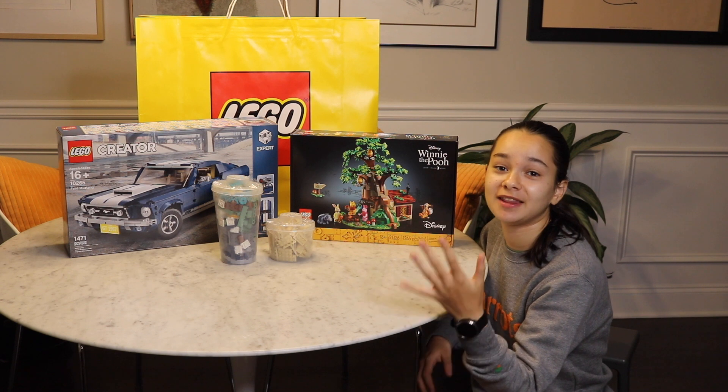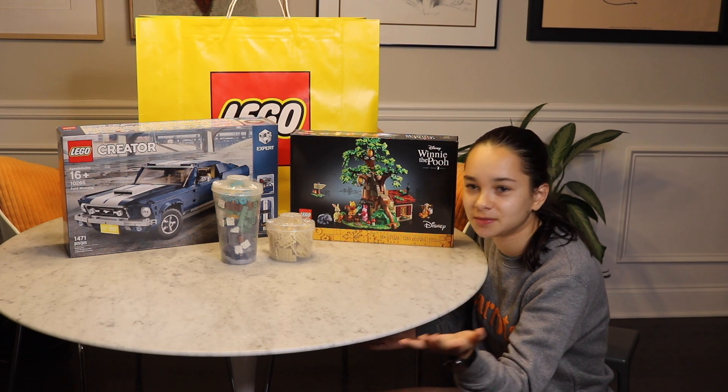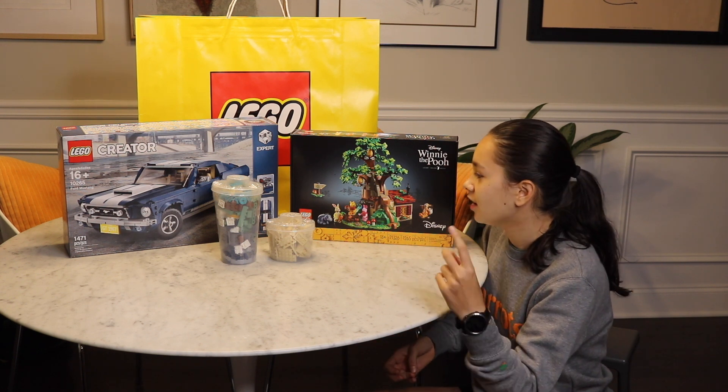I went earlier this week and there was nothing there — like nothing. I went middle of the week expecting it to be pretty stocked. So I came back when I was free and got these.